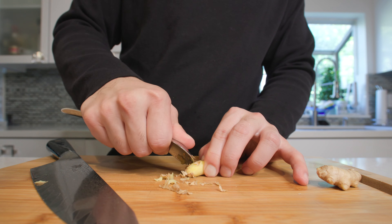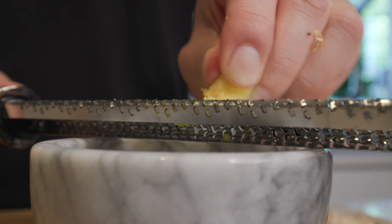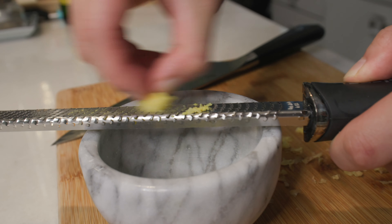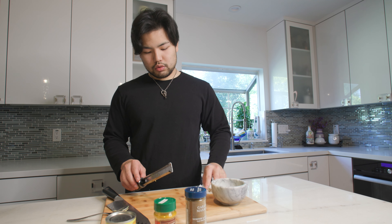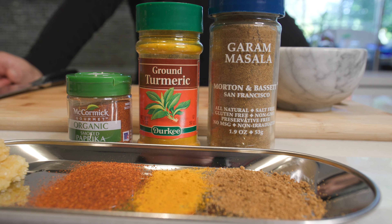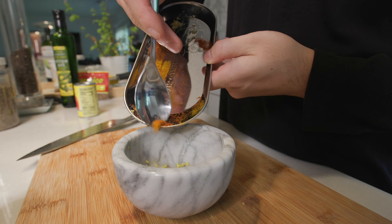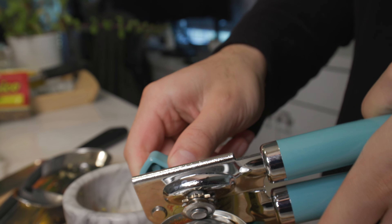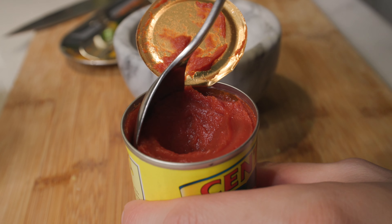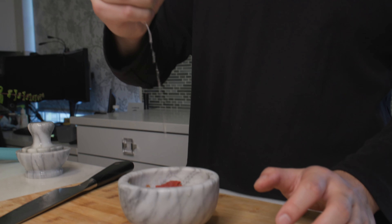We're going to skin the ginger with a spoon, because a spoon is your best friend when it comes to peeling ginger. Then we're going to get a microplane and grate about one to two cloves' worth of ginger. Since this is an Indian-influenced dish, we'll be using many seasonings from Indian cuisine such as ground masala, turmeric, a little bit of paprika, and garlic. We'll also be using some tomato paste — I do love my Italians, so use Italian San Marzano tomatoes. They are the sweetest and the tastiest.